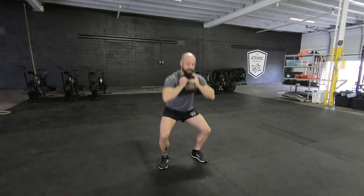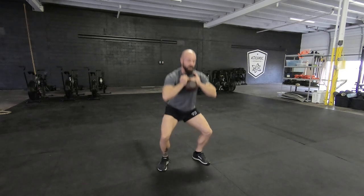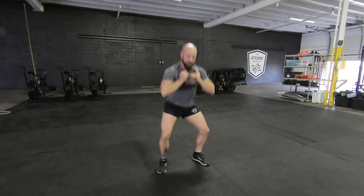So one rep is going to look like this. Squat down, squat — that's one, two, three. So for every rep, you're actually going to do two squats.